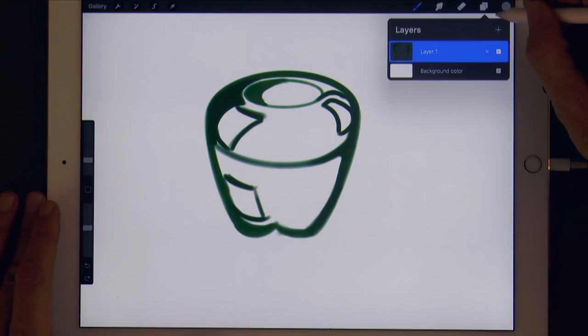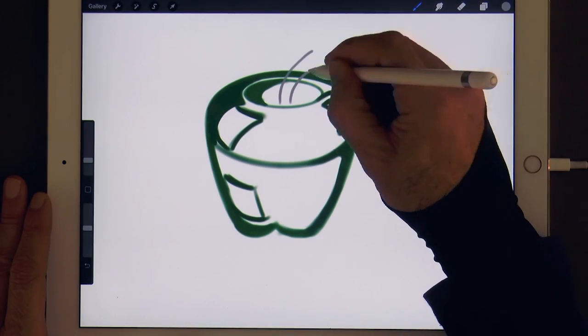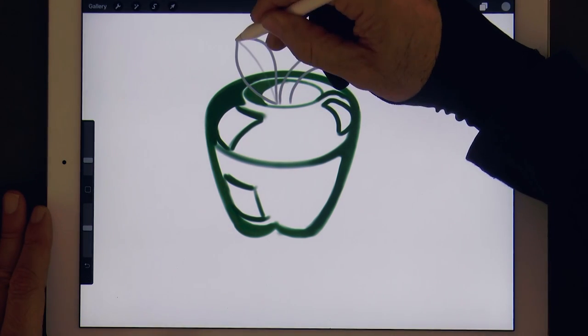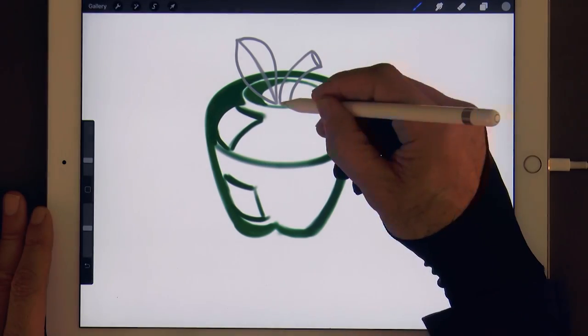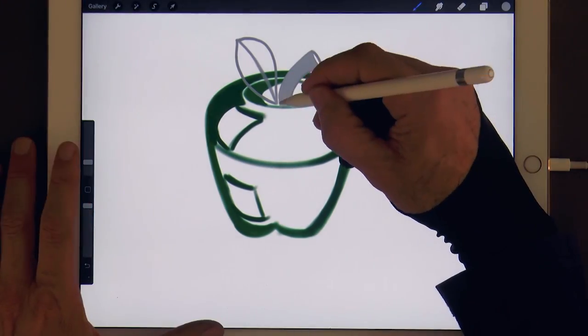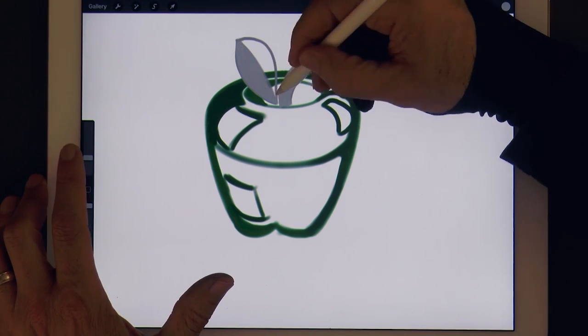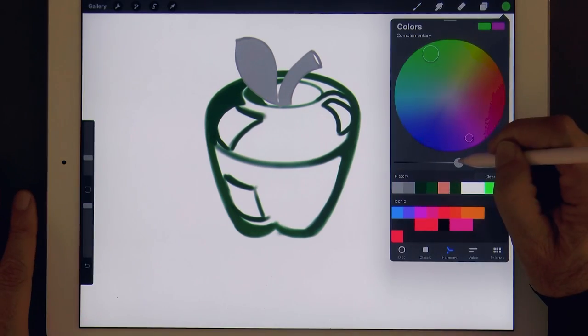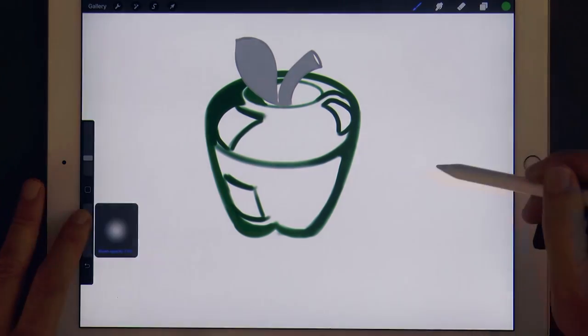Let's switch to a gray and make a new layer to draw the stem and the leaf. For now let's fill them in with the flat gray. Now on a new layer and with a lighter green, let's fill in the apple.